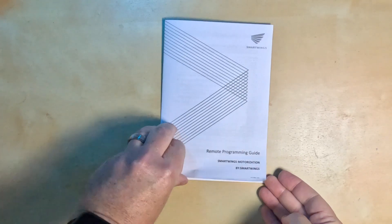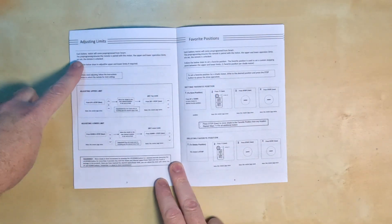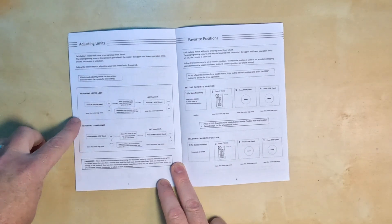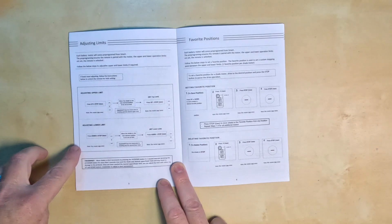In my case, I needed to program the remote, but in your case you may not need to, as in my past experience with Smartwings products the remote sometimes comes already programmed and ready to go. You will need to make sure that the stop points at both open and closed are set before you continue, because they need to be set before you can set up the smart home part. These shades already came with a stop limit set, so I didn't have to set them.